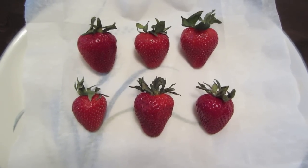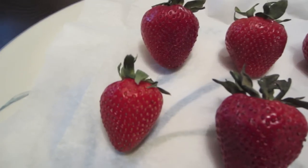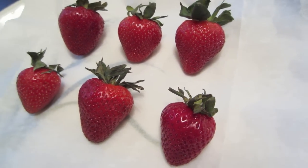The first thing you want to do is take a plate and line it with parchment paper or wax paper — it just makes cleanup a lot easier. You also want to wash and dry your strawberries completely, because if they're not dry, the chocolate won't stick. So dry them.